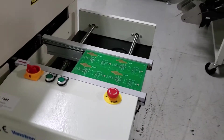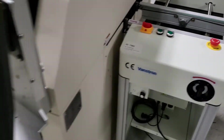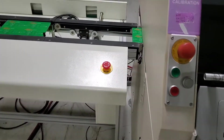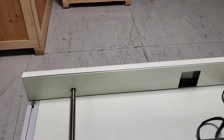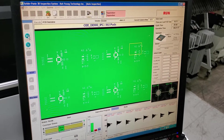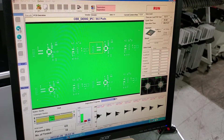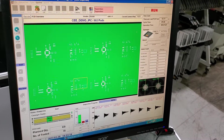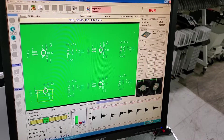We're going to run one more and then we're going to introduce an error so you can see what a failure would look like. The board is going in. When this board exits, we're going to stop the machine and introduce an error on the board that's waiting over here.